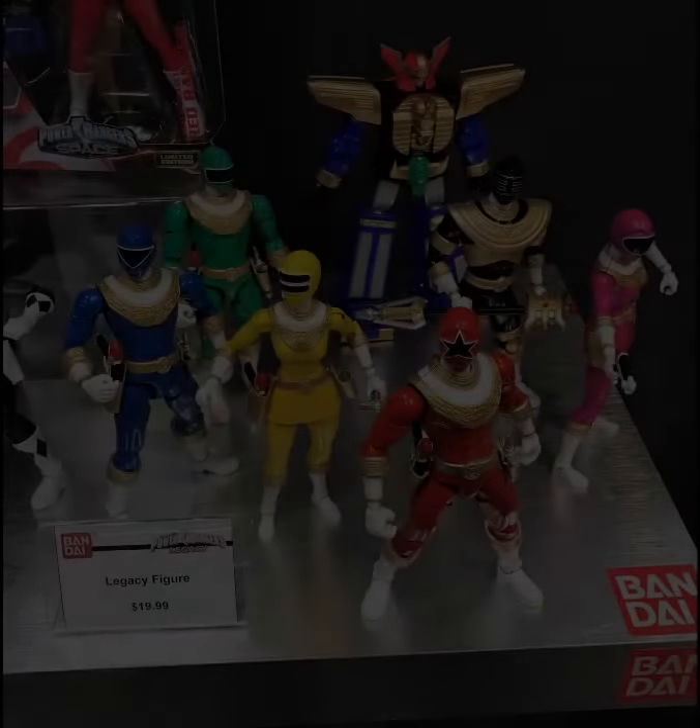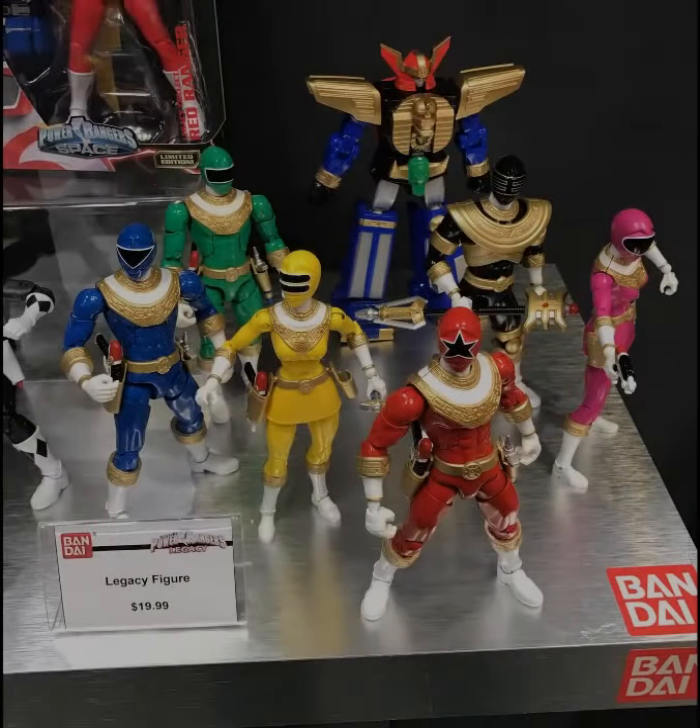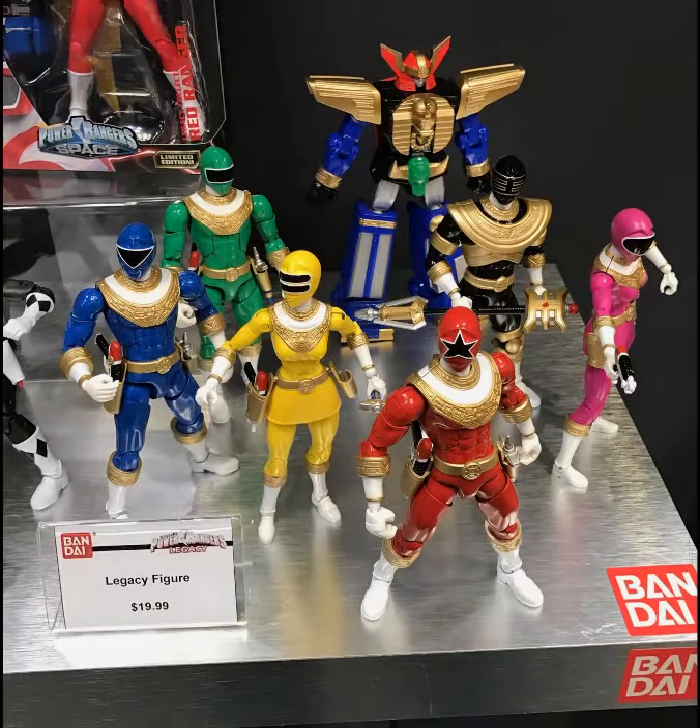They're nice, especially if you go the Myth Cloth, because those are metal parts, so you definitely don't want to give that to a baby or something like that. You don't want to have them choke on, say, his foot, which is metal.